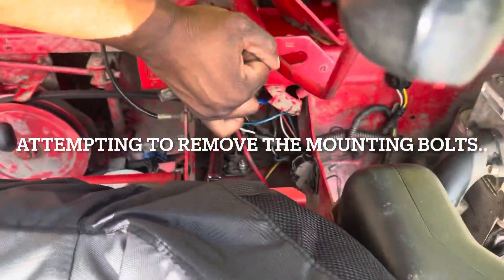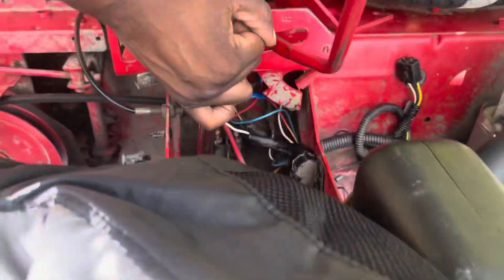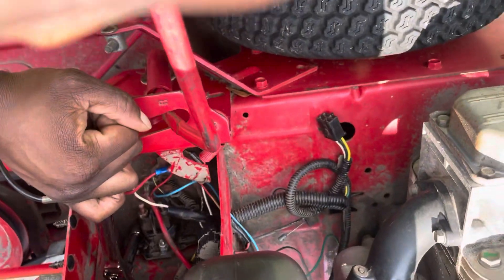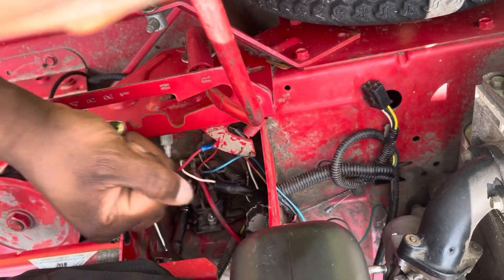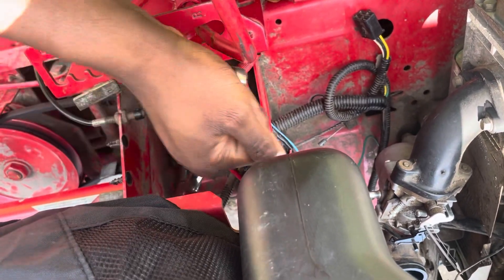This is actually not as easy as I thought it would be. I'm having to pull the reverse lever back to get it out of the way. I'm going to try to do this while filming and then move my hand out of the way, just to show y'all how we're fighting to get this bolt out.